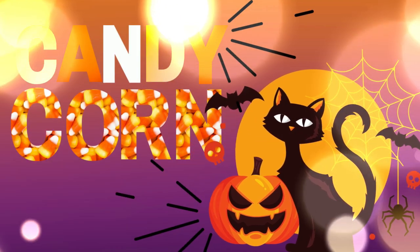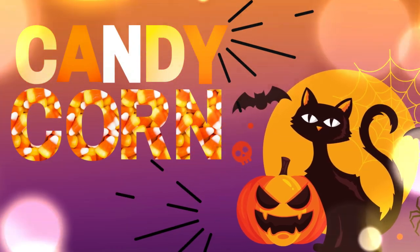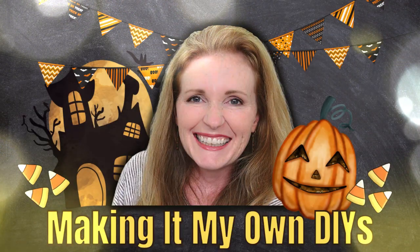Today I've got some more candy corn DIYs. I'm Brandy and this is Making It My Own DIYs.